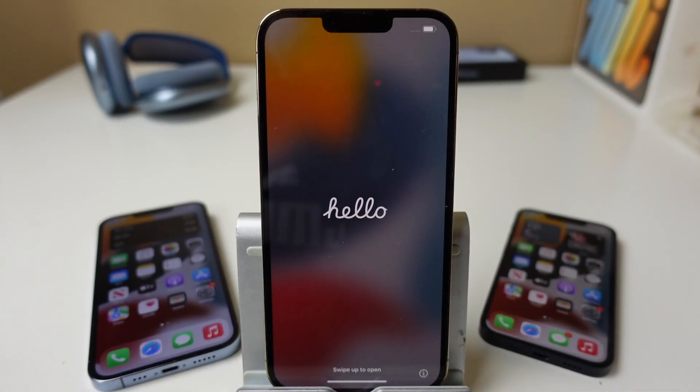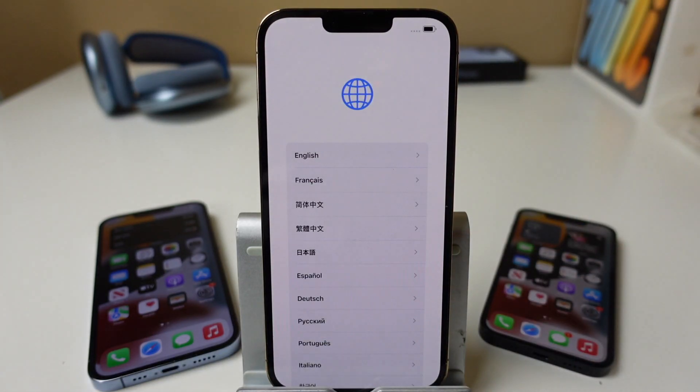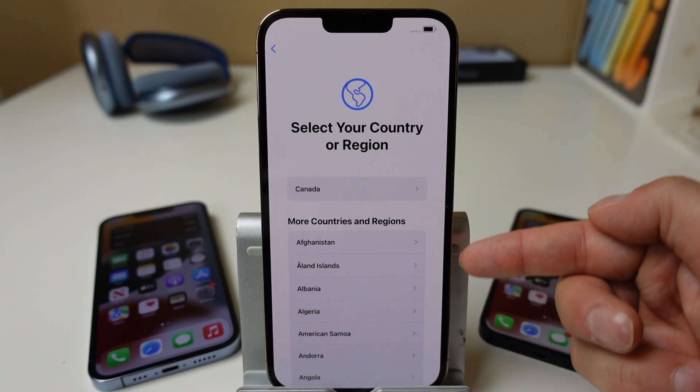There are two main ways to set up your iPhone and we're going to go through each of them. We're going to start by going through the process together, and when it gets to the point where you can choose how you want to set it up, we'll branch off and you can click ahead to the timestamp on screen or the chapter in the description. So for starters, we're going to swipe up from the bottom, which opens our language setting. We'll choose English and it will move us to our country or region — select it from the list.